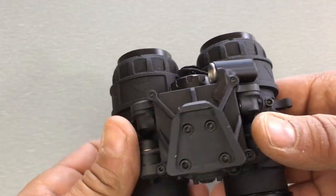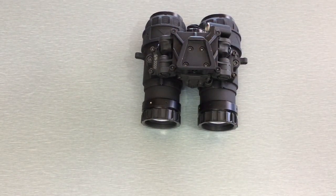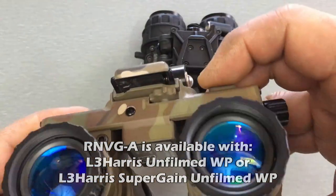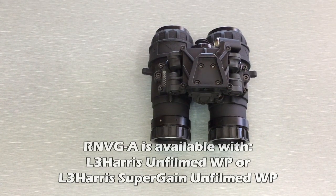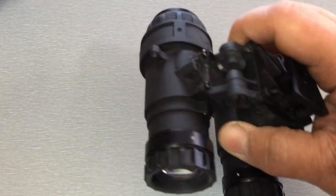The RNVG-A will also be available in an FDE finish, similar to the tan color you can see on this bridge. You'll be able to get it in both FDE or black. FDE is going to be a little bit more money because of the Cerakote finish.